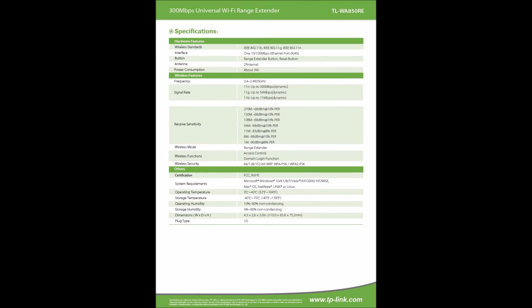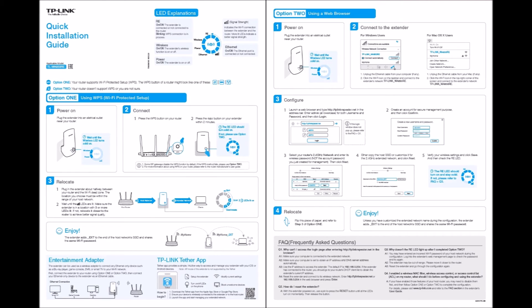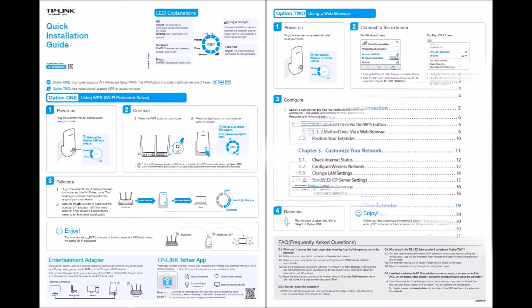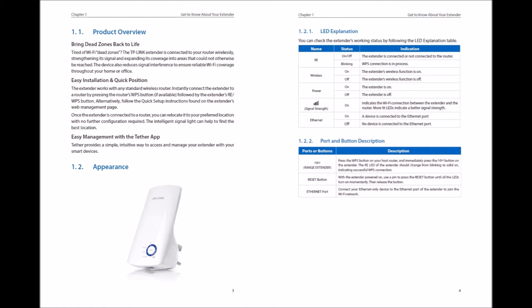The WA850 is flexible and versatile. In addition to being a range extender, it can also be used as an Ethernet entertainment adapter, a wireless network adapter for devices requiring an Ethernet connection, or an access point transforming an existing wired network into a wireless one. If devices are connected to the Ethernet port, the WA850 becomes a wireless adapter turning wired devices into wireless ones.